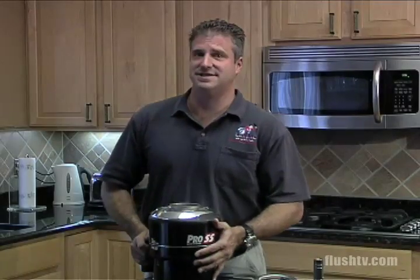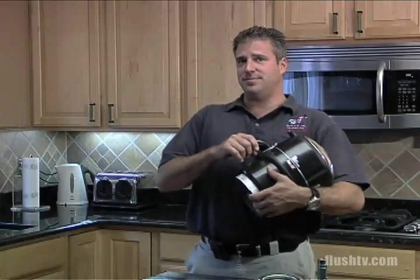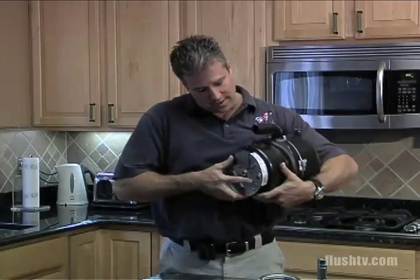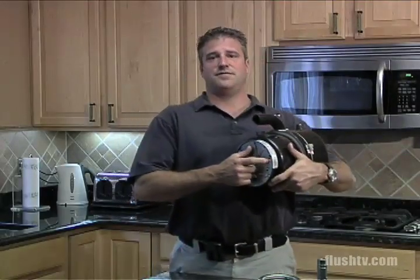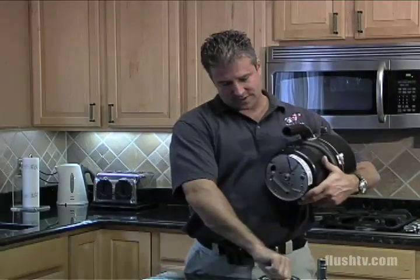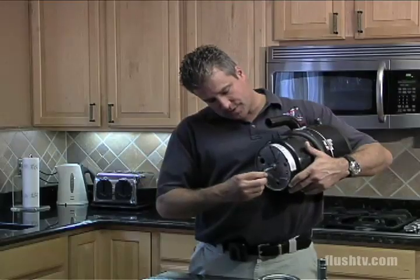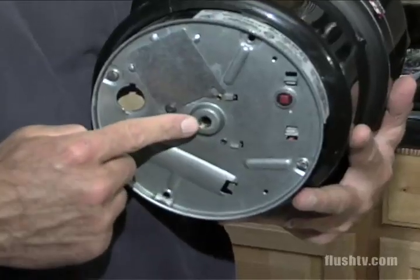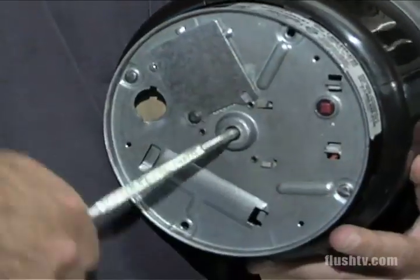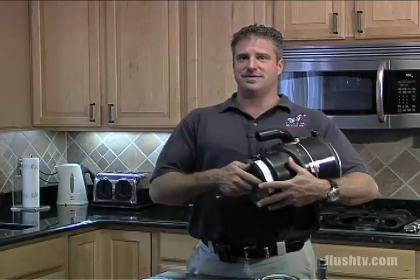The second common call is the disposal's dead — nothing's happening. What's probably happened is something jammed in the grinding chamber, so the motor's trying to turn but can't. Instead of burning out the motor, an internal reset — like an internal fuse — is going to pop. First, make sure the power is off at the wall switch. Then put the Allen wrench tool into the female end in the center of the disposal to try to free up the grinding chamber, because the reset button won't pop unless something's jammed.